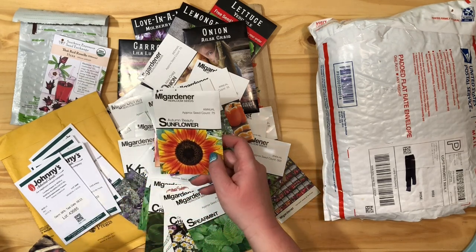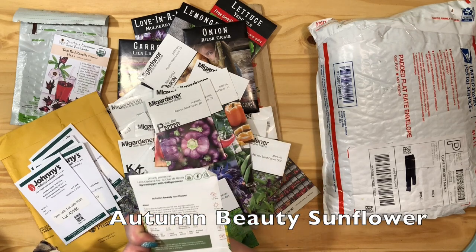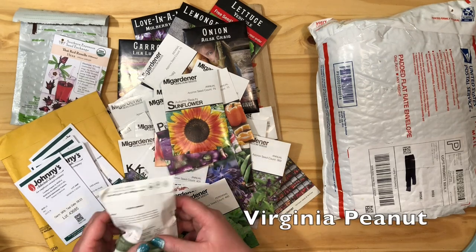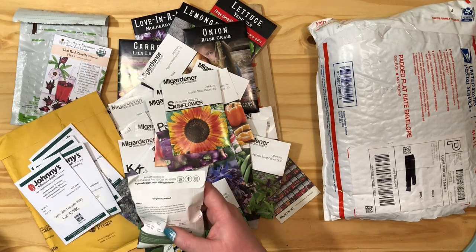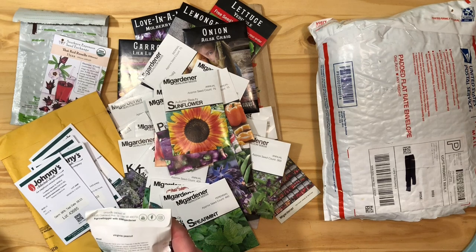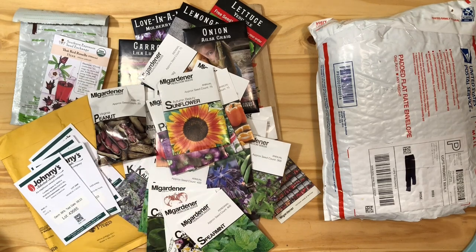This is just a really cute sunflower — the autumn beauty sunflower. It's a multi-headed sunflower and they're good for cut flowers. And I got some peanuts. This is the most awkward seed packet — I don't know what I'm going to do with this. It says for best results in well-drained soil, one plant can yield 50 to 60 pods each. That's a lot! 80 to 90 days. So that will be interesting — I've never grown them. I saw a video once on how peanuts grow and it was weird.